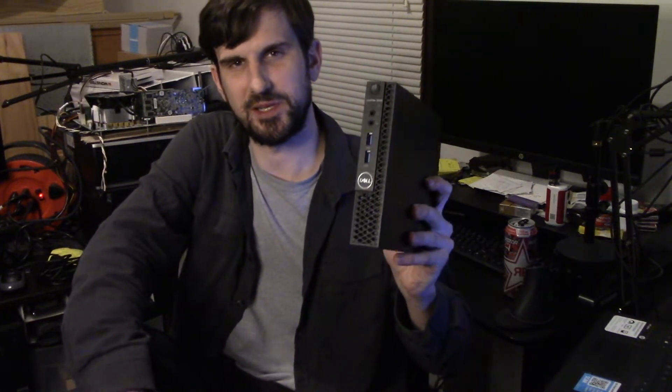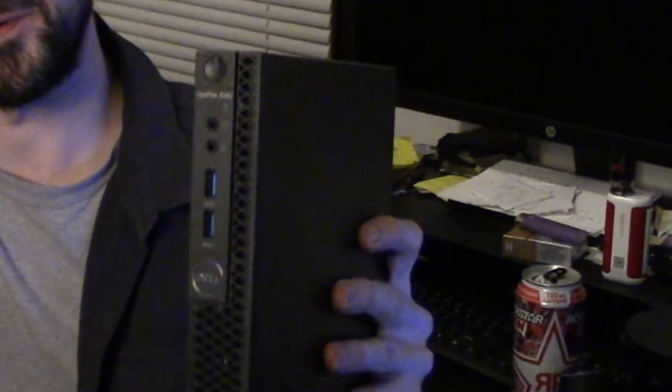This is the Dell Optiplex 3060 Micro, and I'm installing some extra RAM into this for another video I'm doing where we're going to do some emulation testing. If you're interested in that video, hit the subscribe button — it should be one of the next ones coming up. This does seem like it will be a pretty solid choice for an emulation machine. I figured I might as well just make a video where I'm installing the RAM in case it's useful to anybody.